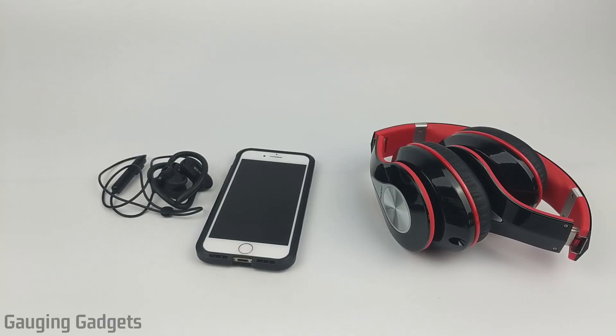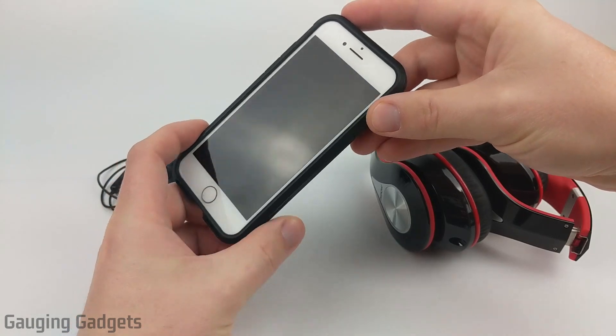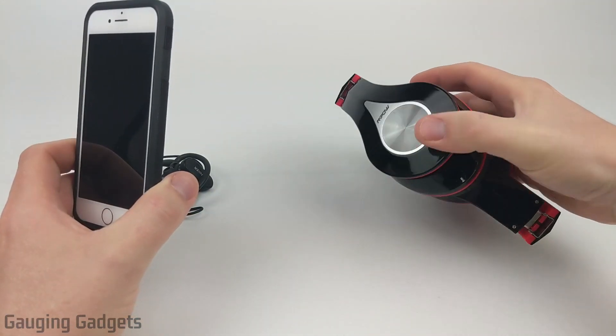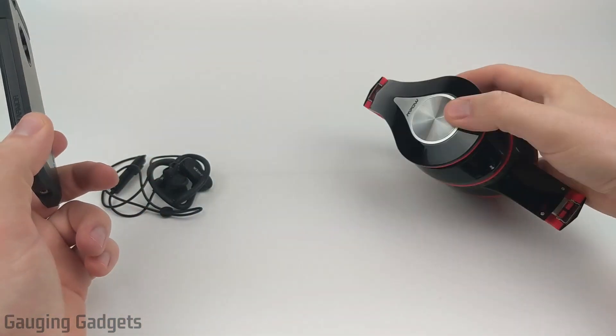Hey guys, welcome to another Gauging Gadgets iPhone tutorial video. In this video, I'm going to show you how to connect your iPhone to a pair of Bluetooth headphones. I'll be going through how to put your Bluetooth headphones in pairing mode, and then how to turn on the Bluetooth on your iPhone and connect it to your Bluetooth headphones.